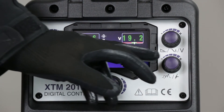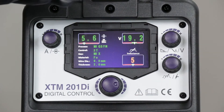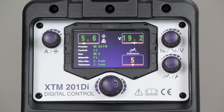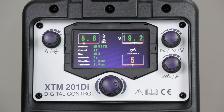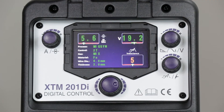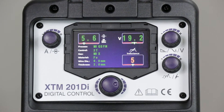The final adjustment at the bottom is the inductance setting. That's somewhat a user preference, but it alters the way the wire melts off. Increasing the inductance tends to be more applicable to higher amperages, and lower inductance to lower amperages. When you start welding you can play with it and you'll find a difference in the amount of spatter produced depending on the setting. That's it — ready to go in synergic MIG mode.